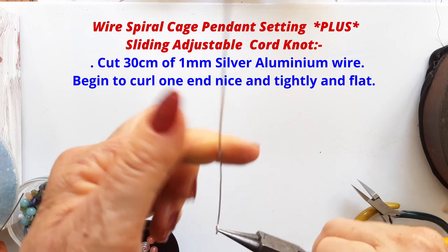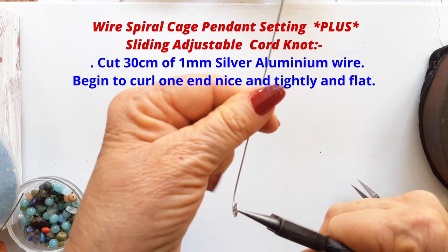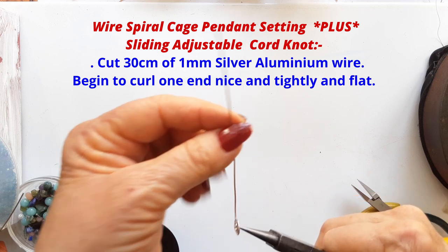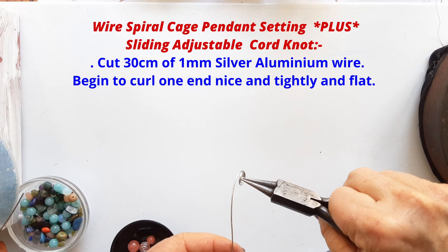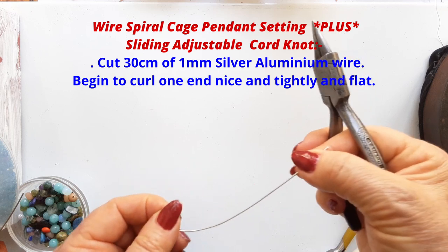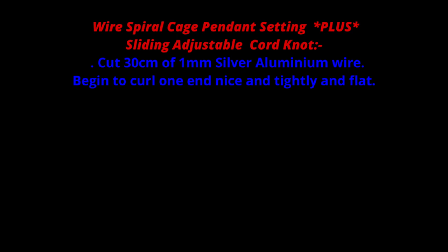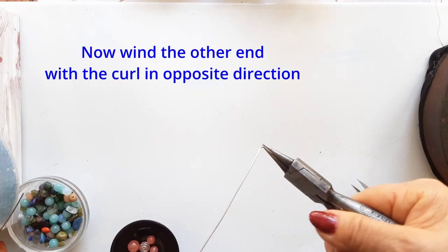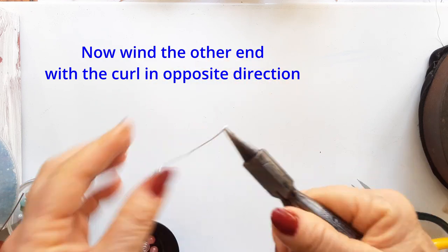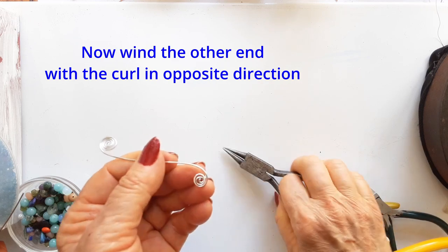We begin the cage by cutting 30 centimeters of 1 millimeter silver aluminum wire and begin to curl one end nice and tightly, keeping it flat. You're going to keep winding until you're almost at the middle of that piece of wire, keeping that spiral flat and neat. Then you're going to start winding the other end in the opposite direction, also into a really nice flat tight spiral, meeting equally in the middle so that the spirals are the same size.